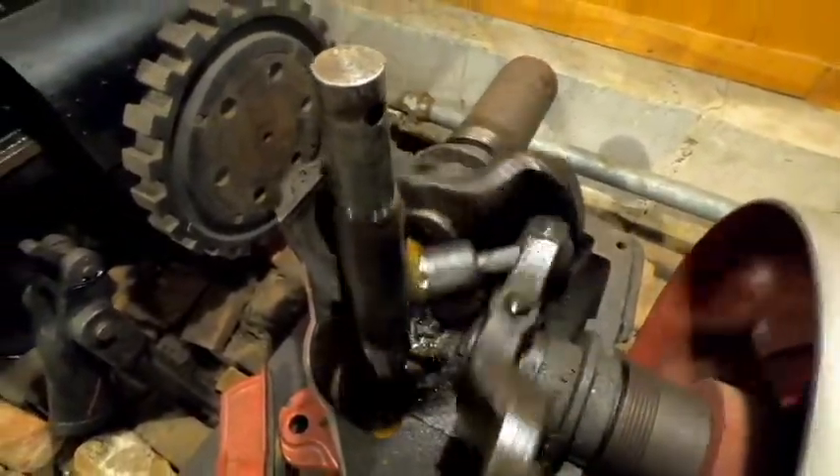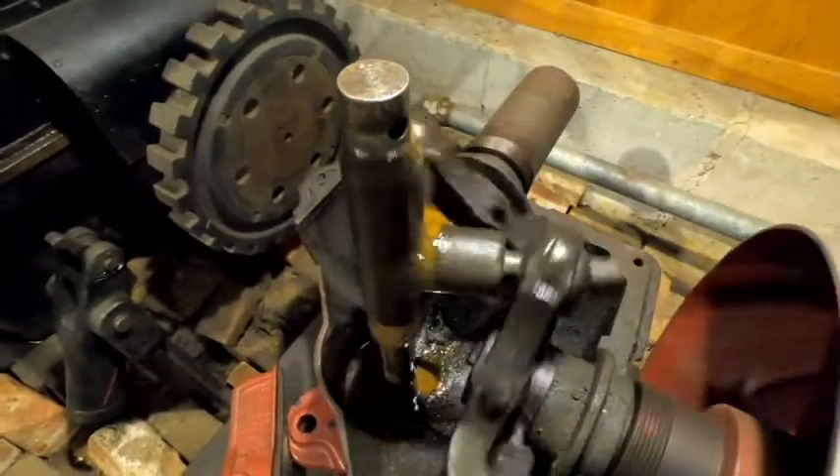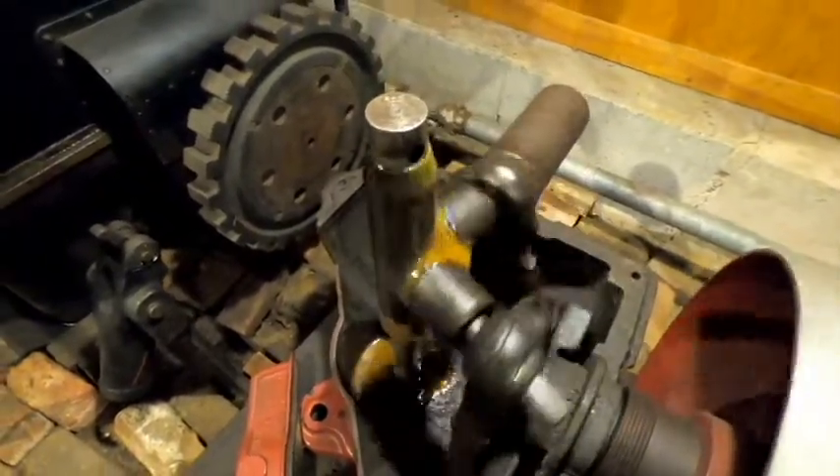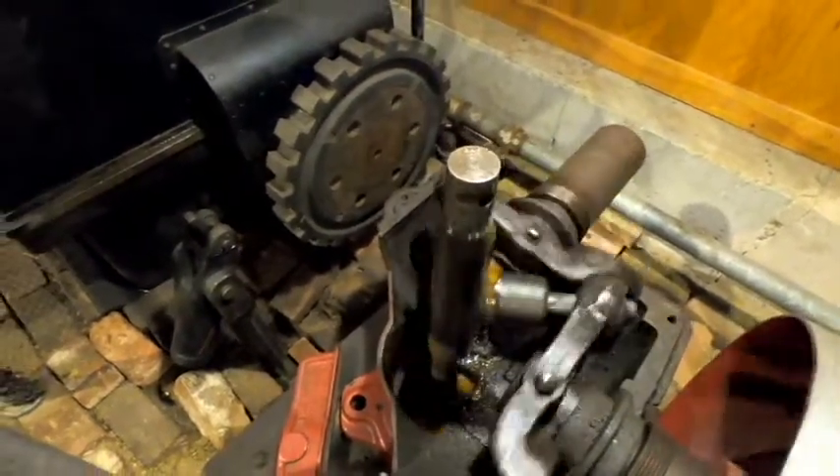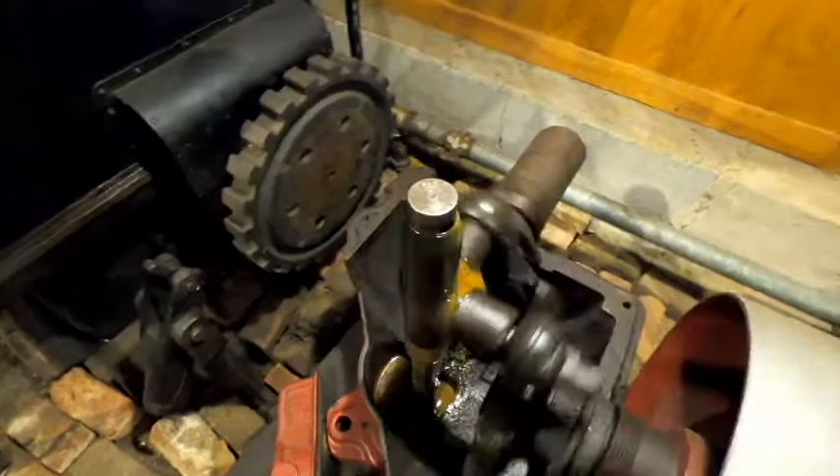We hope everybody's enjoyed the look inside the Almond Right Angle Drive. I hope everyone is liking and sharing these videos. I look forward to seeing you all back here again on October 3rd for our Steam Up this year. Thanks for watching.